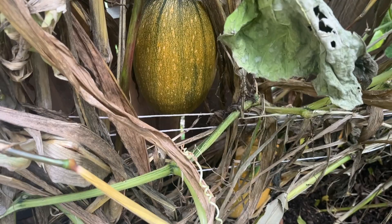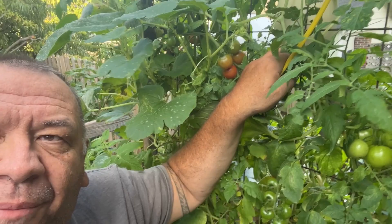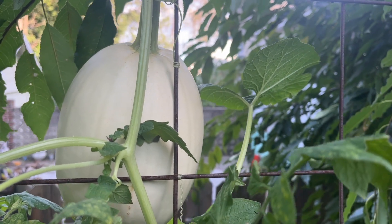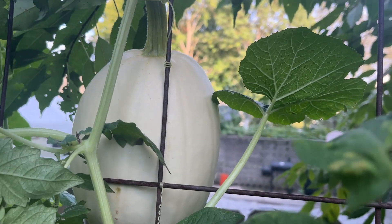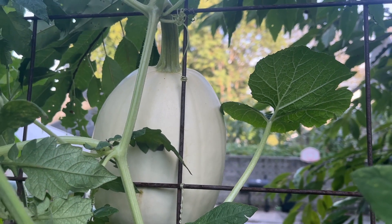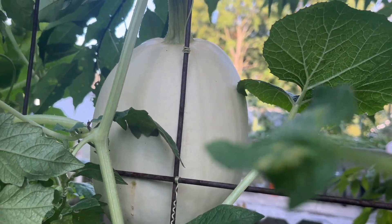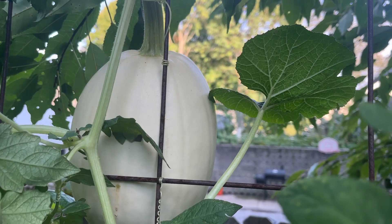I've got like six of these and I love spaghetti squash, so I'll have a lot to eat. Over by my trellis, hiding behind my tomato plants, is what I thought was also a spaghetti squash — but this one is not a spaghetti squash. It's got more of a squash appearance, possibly a honeydew melon, though it's white. It's really weird how my squash are growing this year. We'll find out what it is in a couple of weeks.